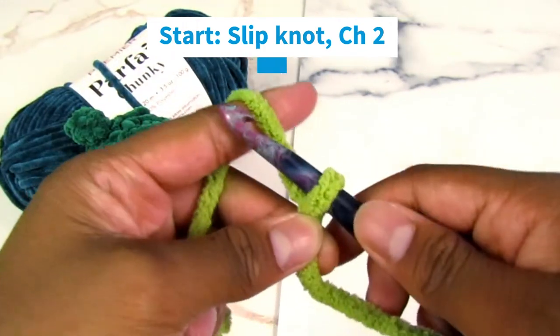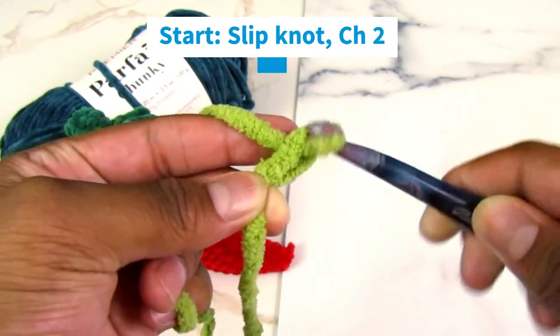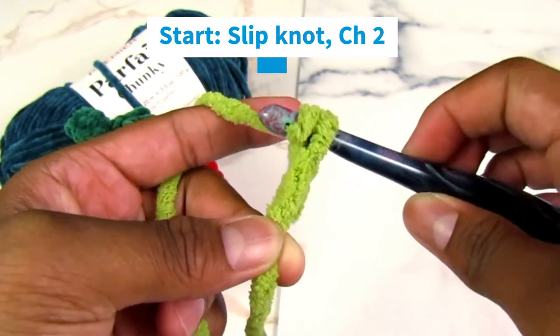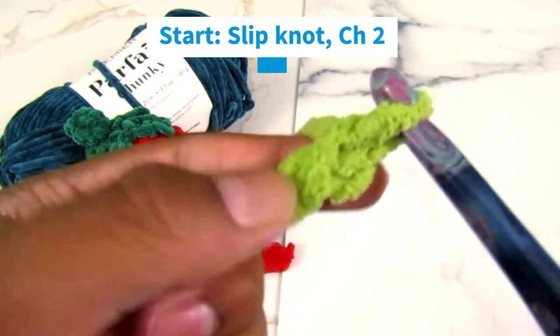We're going to chain two. Yarn over, turn your hook 180 degrees, pull through the loop on your hook. Yarn over, turn your hook 180 degrees, and pull through the loop on your hook — giving us two chains, one and two.